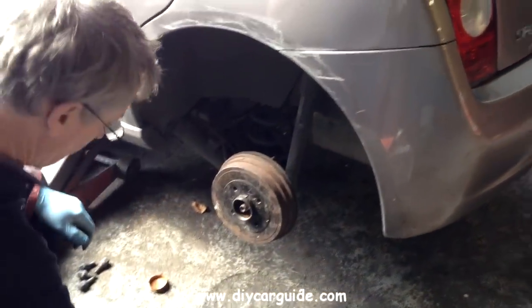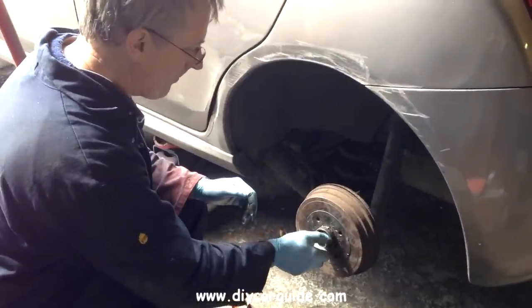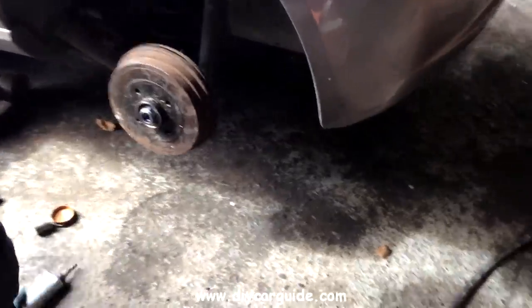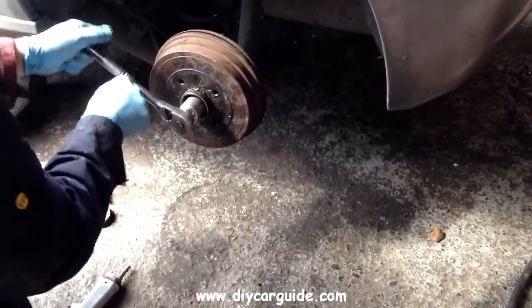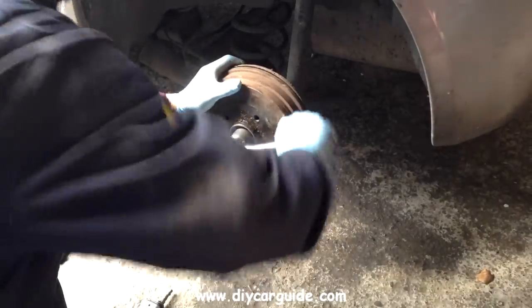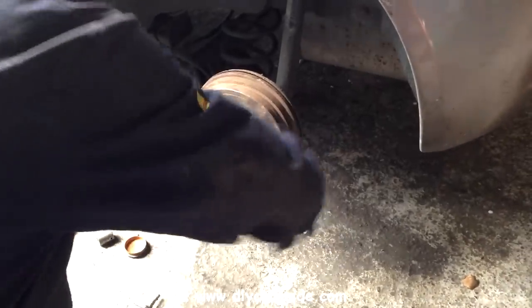With all the dust blown away I can fit the drum. The nut needs to be fairly tight, so what I usually do is instead of using the gun I tighten them up by hand and then get the long bar onto the socket and give it an extra tighten.